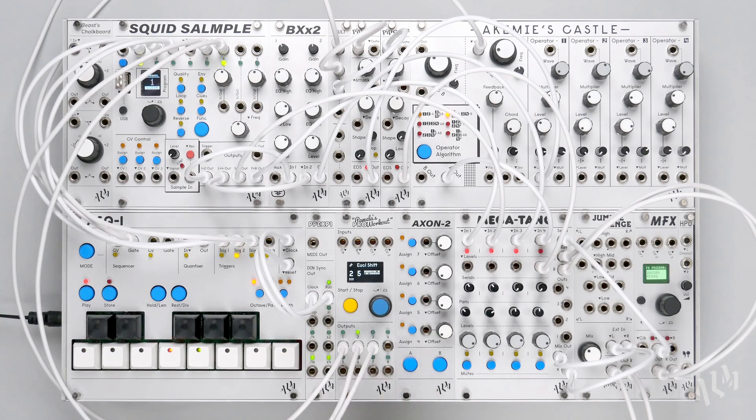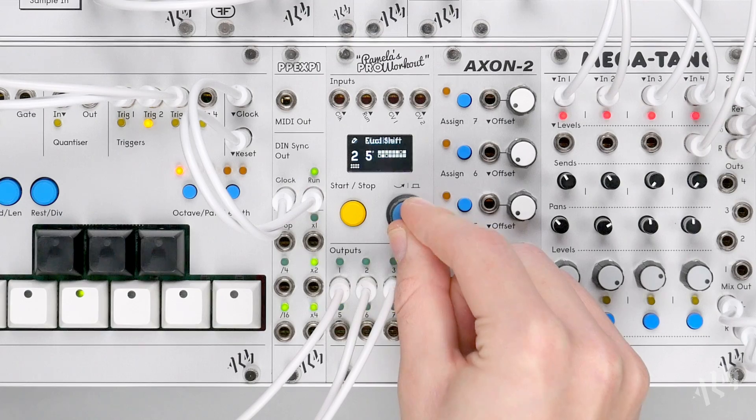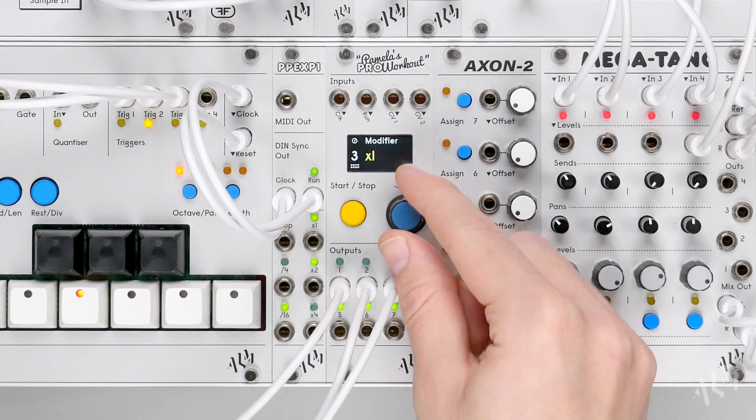Let's continue triggering percussion sounds, using the Euclidean pad to create space and Euclidean shift to position triggers around one another.